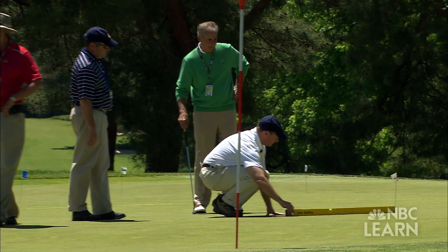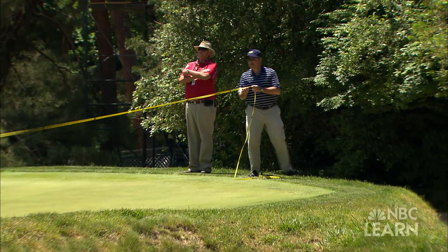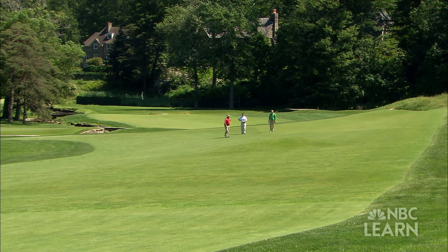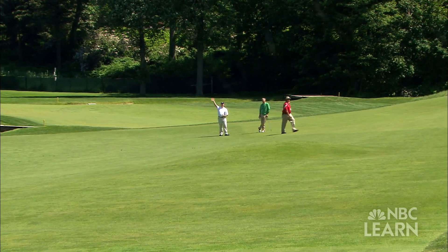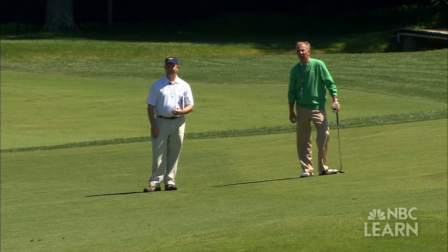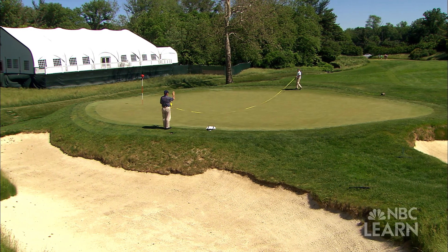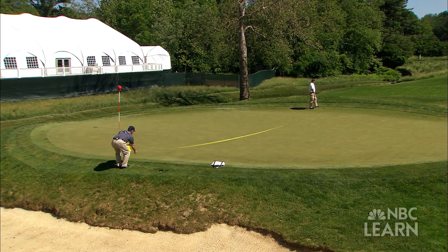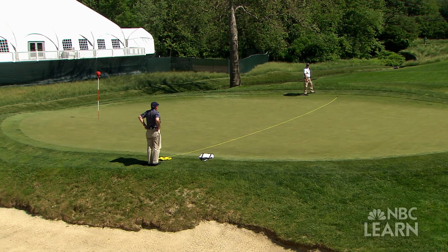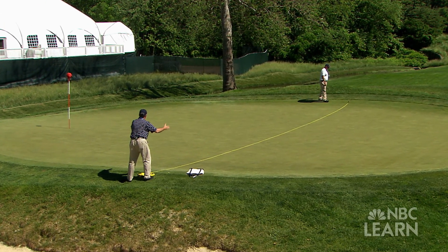Prior to the 2013 U.S. Open, we documented the USGA setting up hole locations on the back nine of Merion Golf Club. What we do to start is stand at the back of the putting green, look back into the drive zone — or up to the tee if it's a par 3 hole — and try to establish where the drive zone is. We then draw a straight line from the very back of the green to the front of the green using the tape measure. In a perfect world, we'll have 50% of the green on the right side of the tape measure and 50% on the left.